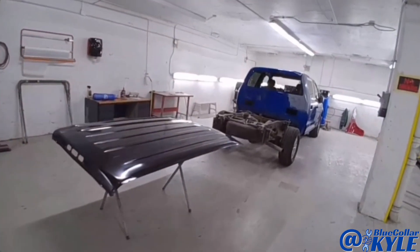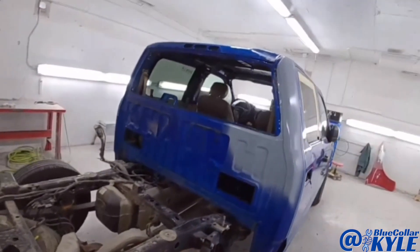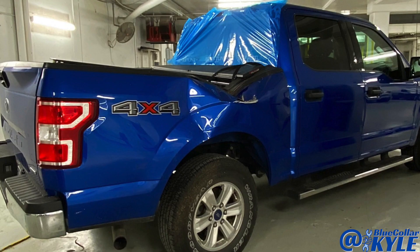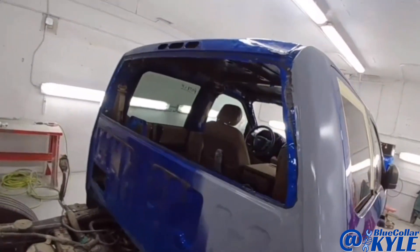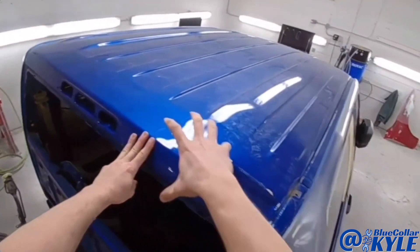I am down here in our aluminum shop and I have one of the aluminum F-150s here. This one had a tree fall on it — completely crushed the bed. It had some damage to the cab corner, minor, which I already fixed while I was waiting on the parts to show up.